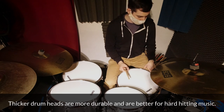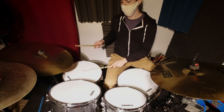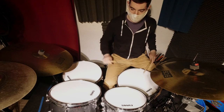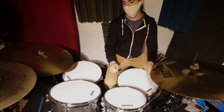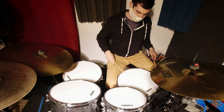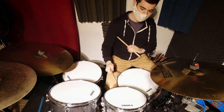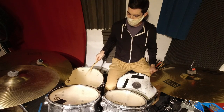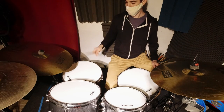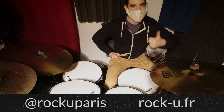These are two-ply heads — they're a bit thicker than you'd normally use, and that's because there are a lot of students playing on this drum set, so I want them to last a bit longer. Alright, here they are all together. They sound much, much better and are way easier to tune. I'm pretty satisfied. Thanks for tuning in, I'll see you next time.